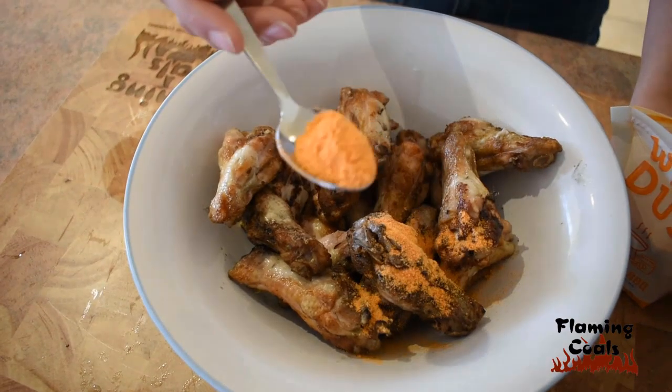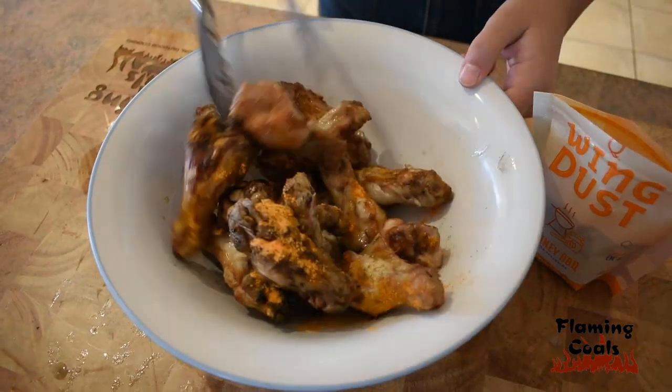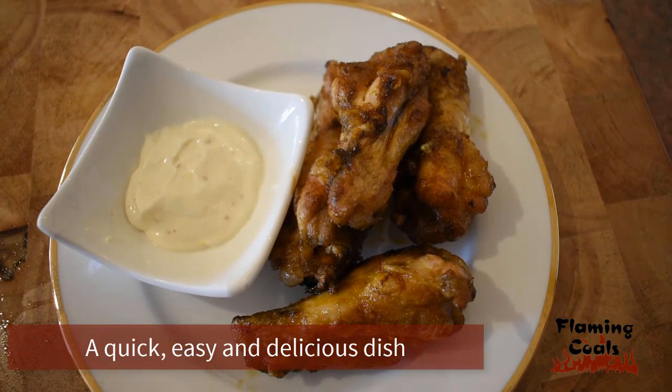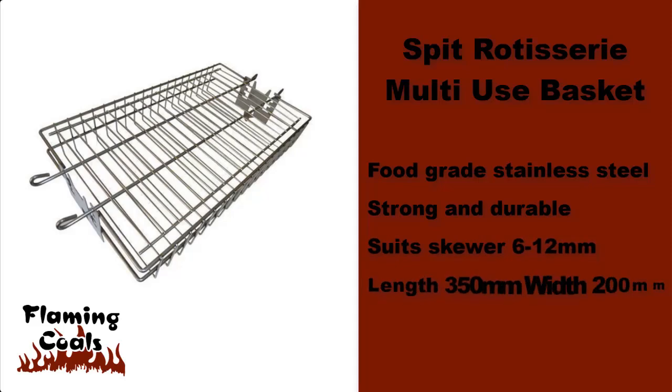Once cooked, remove from the basket and dust with your favourite Kosmos Q Wing Dust flavor. A quick, easy and delicious dish. For more information visit BBQSpitRotisseries.com.au.